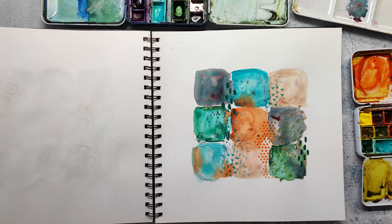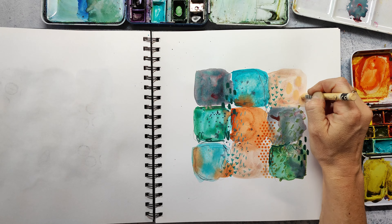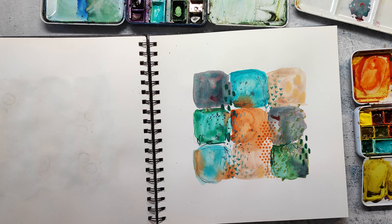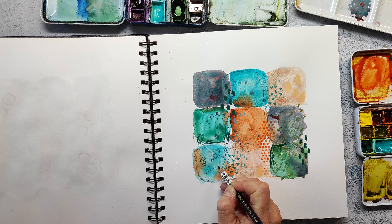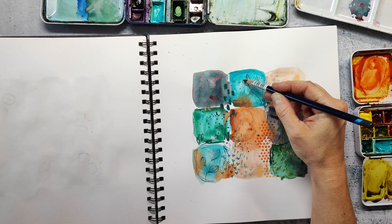You will also find a blog post for all my Inktober projects over on my website and there will be a link in the video description as well. I wanted to have a kind of motif on my work — I really like if there is something to explore that's not just abstract. So here I'm just drawing some scribbly leaves into the blue squares using one of the Inktense pencils, in kind of a black or gray color.